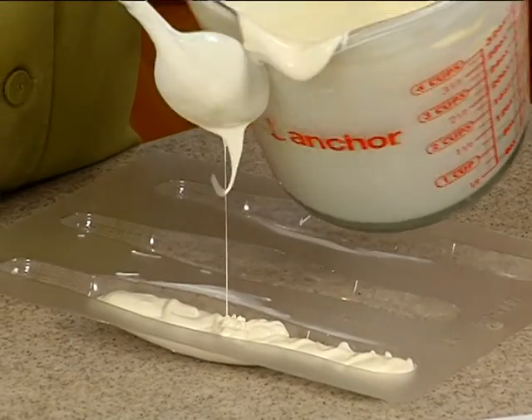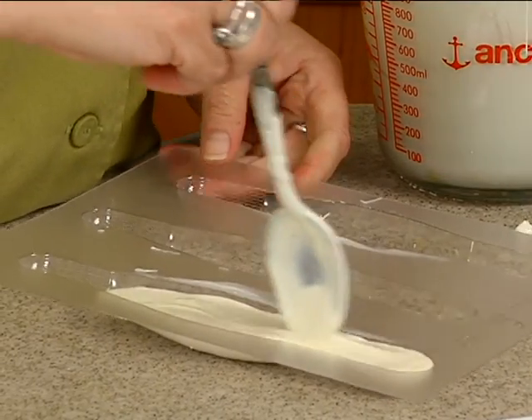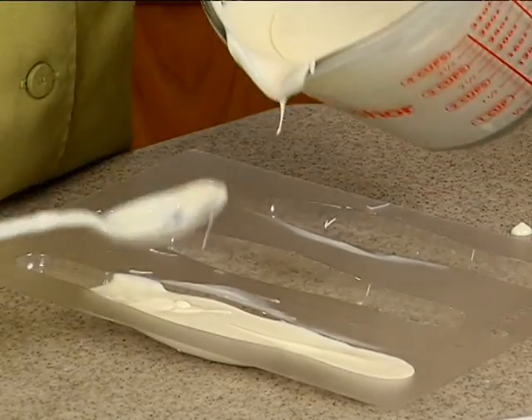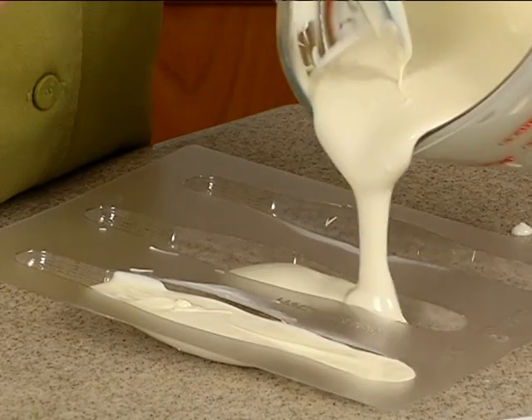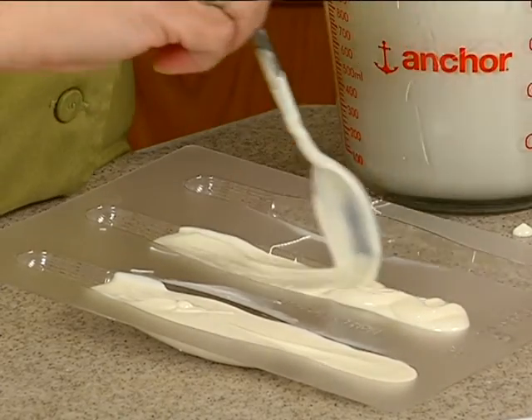I don't want to go into that bottom area where the pretzel would go. If it goes in there, it's not a big deal — we can always remove it — but if you don't have to, then don't do it. So I'll pour all three of these at once. Then these are going to go into the freezer until they're set up.